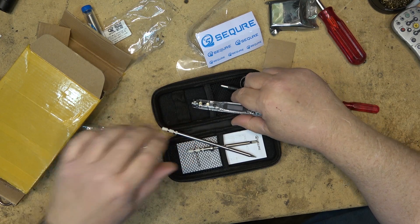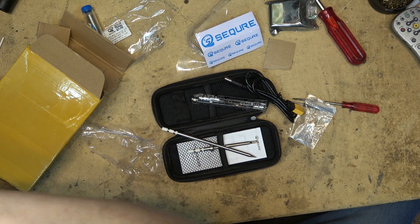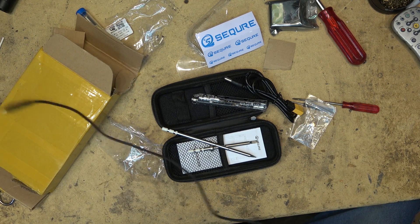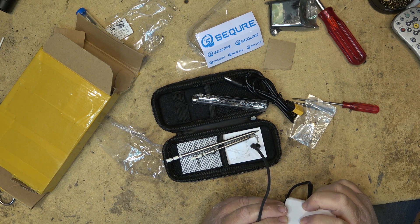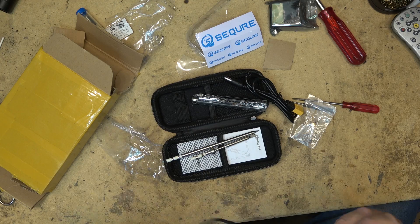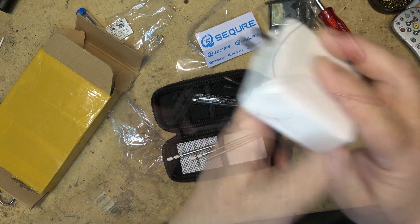We're going to try this out. I will power this up with my USB-C adapter. I've got a heavy-duty USB-C adapter here. This is the power adapter I'm using — it's rated at 20 volts at 3 amps. So this should get this iron up to temperature pretty quick.